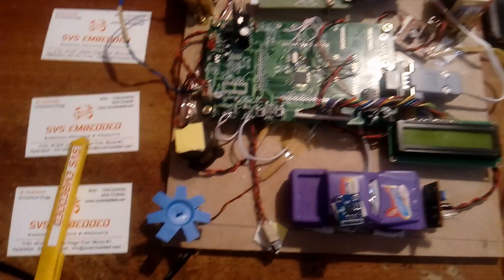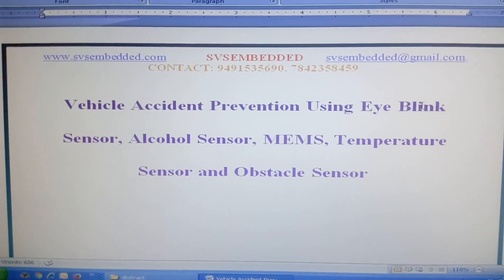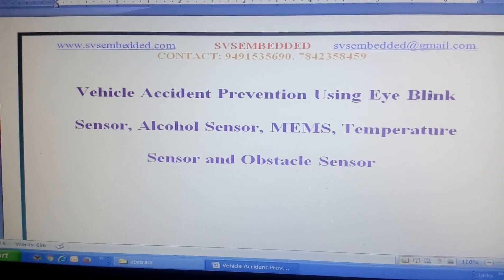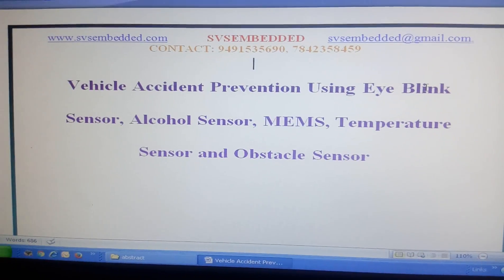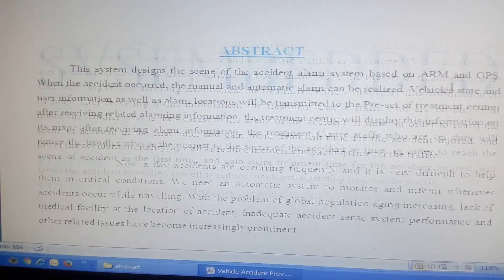Good morning, we are from SVS Embedded. The project title is Vehicle Accident Prevention Using Eye Blink Sensor, alcohol sensor, MEMS sensor (micro electro-mechanical sensor), temperature sensor, and one obstacle sensor.